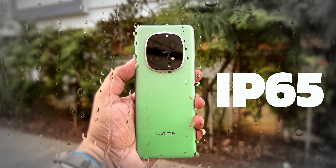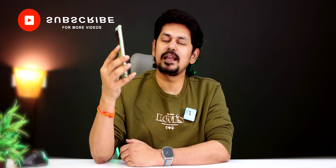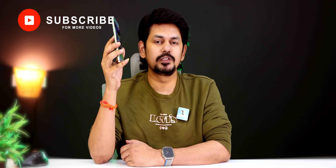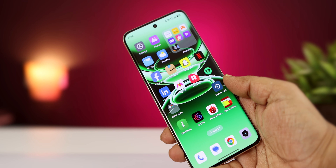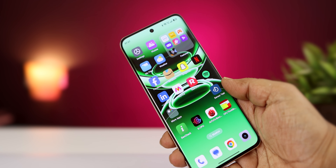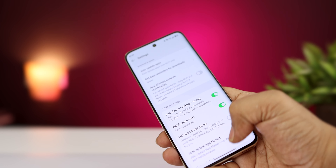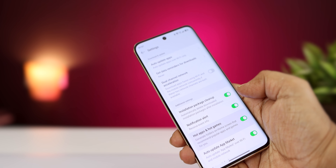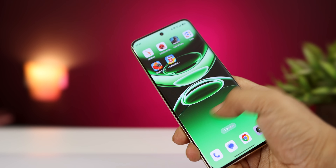It has dust and water resistance. Moving to the display, the phone has small bezels and a good screen-to-body ratio.